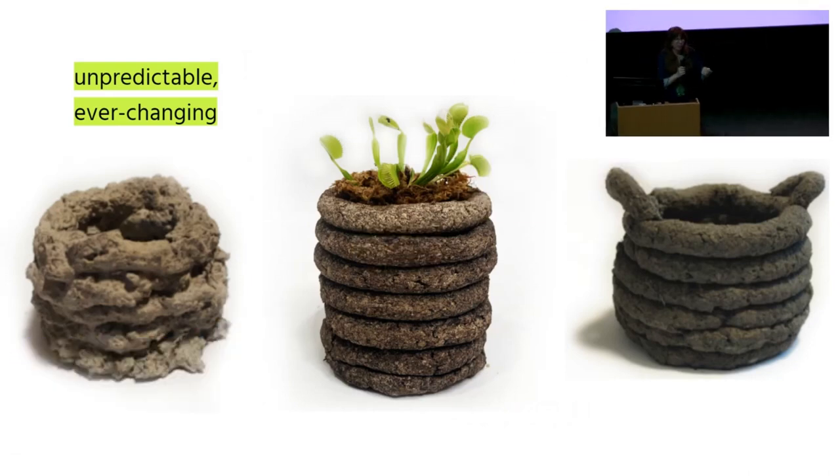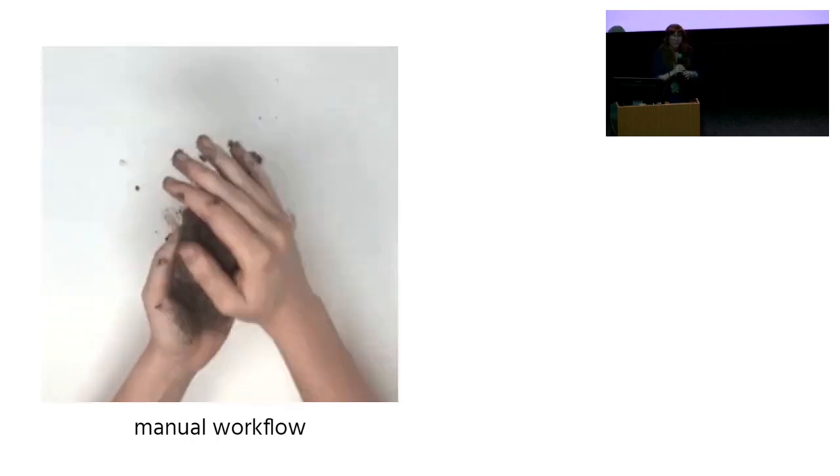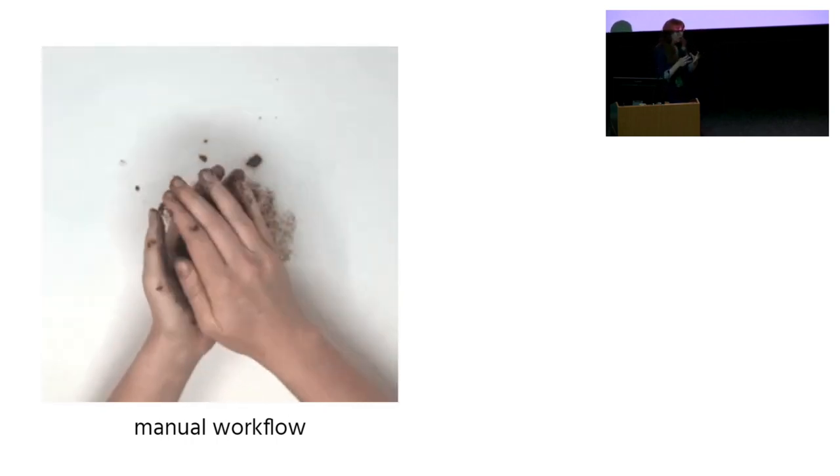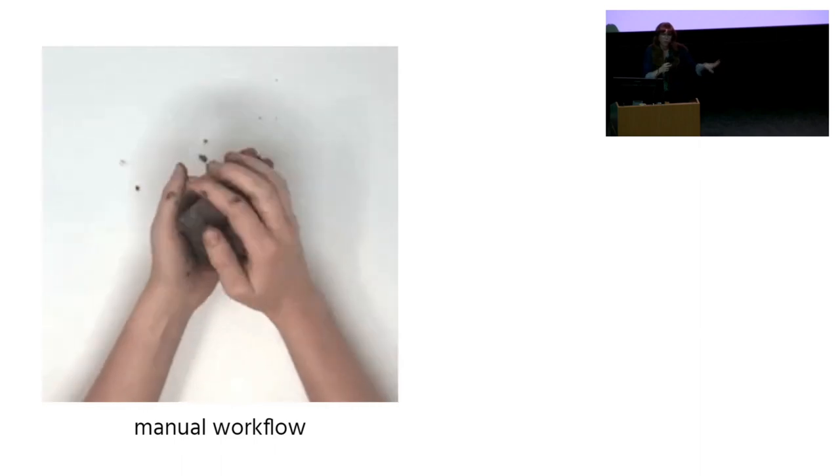However, because of this circular making and unmaking process, we get a different batch of Reclaim every time we make it that reflects what I've been eating. For example, if I have been on a deadline and I am drinking a bunch of coffee, you will see coffee grounds in the compost. It will reflect in the texture, in the color, in the smell — and this is a smelly material. Because it's ever-changing, we use a very hands-on manual workflow: a lot of sculpting, hands-on molding, which allows us to accommodate all those changing material properties.